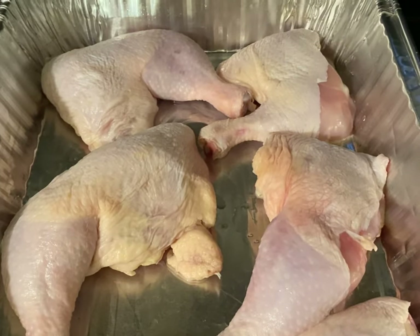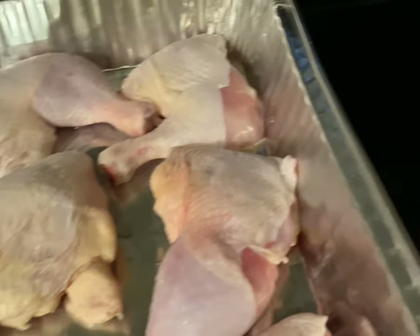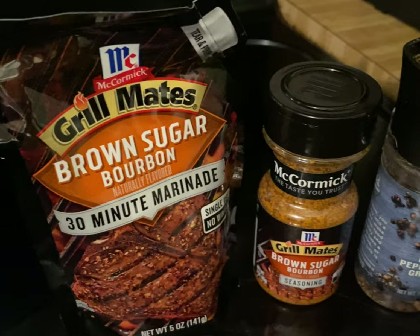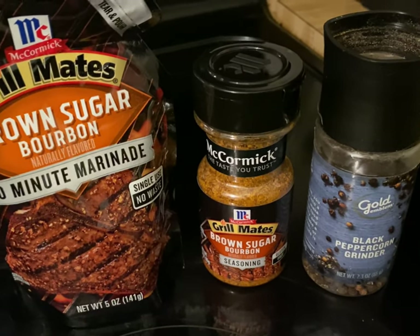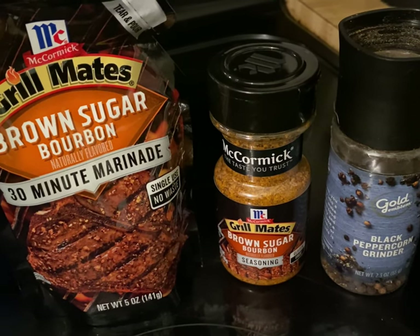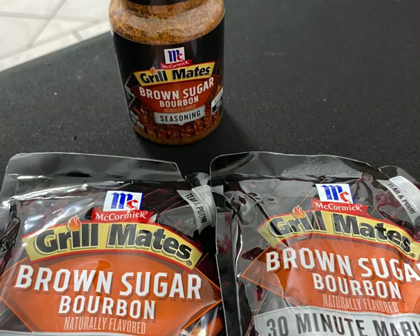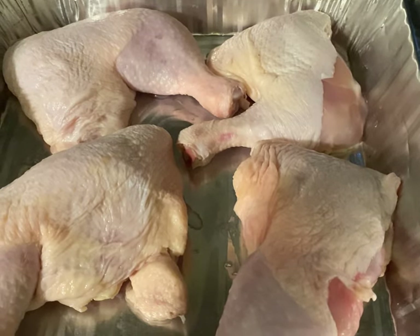You will start by basing your chicken with olive oil, and then gathering these ingredients. These two right here — Grill Mates Brown Sugar Bourbon Marinade, as well as the seasoning and black peppercorn — these are your star ingredients. We'll get into that in just a minute. So first, let's season our chicken.